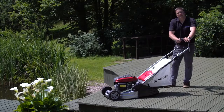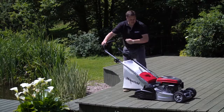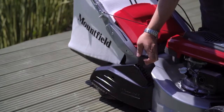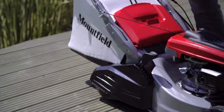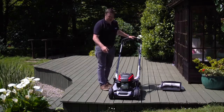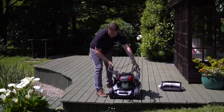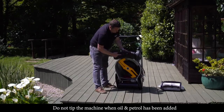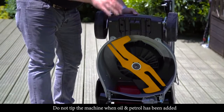This SP505RV is capable of cutting very very low. The height of cut adjustment on the side can go from 13 to 65 millimetres in eight different steps. Because this machine mows so low, it's crucial that it has anti-scalp plates fitted to the front. If we fold the handles over and tilt the machine back, you can see the anti-scalp plate at the front which stops the mower digging in when mowing on very low settings.